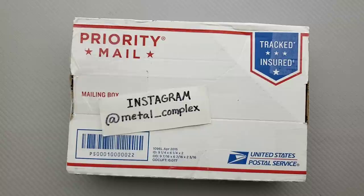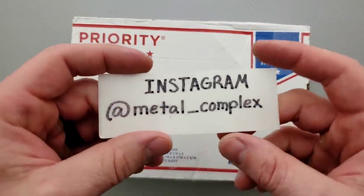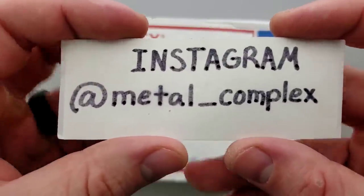We do a lot of cool stuff on Patreon. Normally my intro is very specific, but just to let you guys know, we do a lot of fun stuff on Patreon. And please make sure to follow me on Instagram at metal underscore complex.